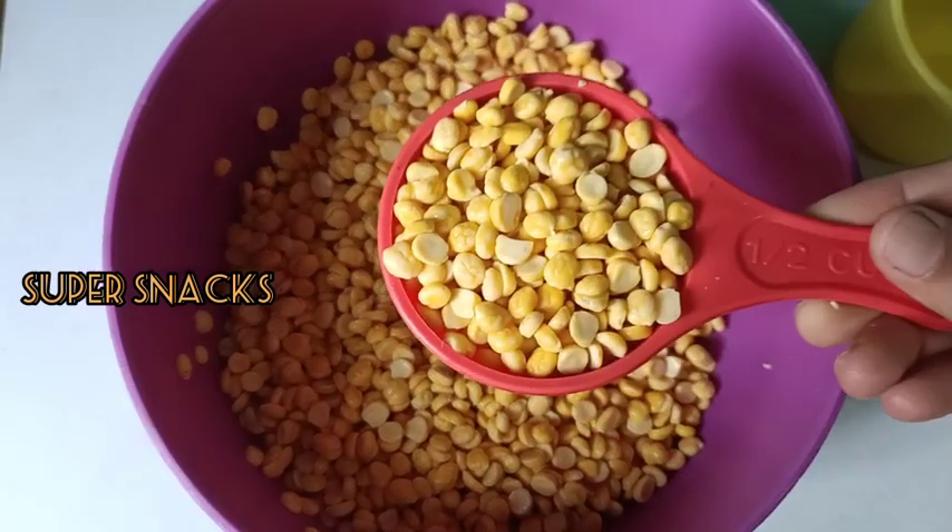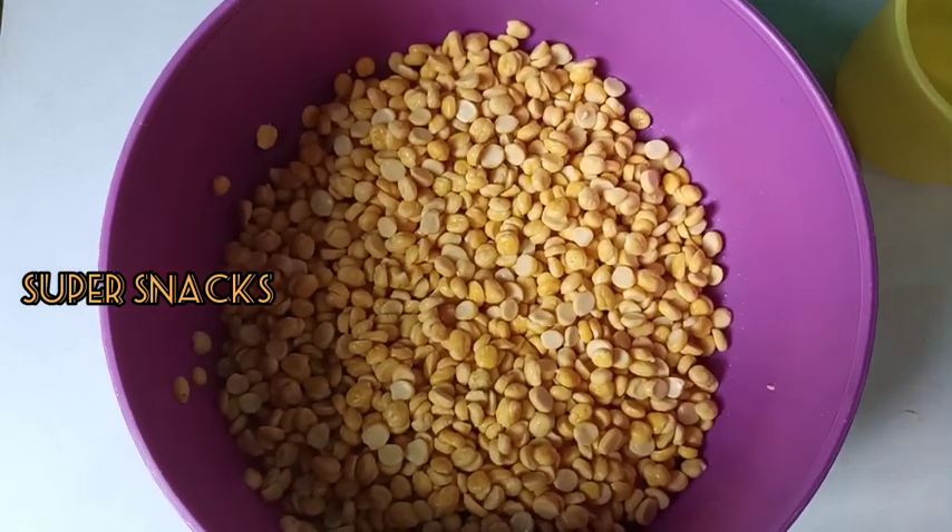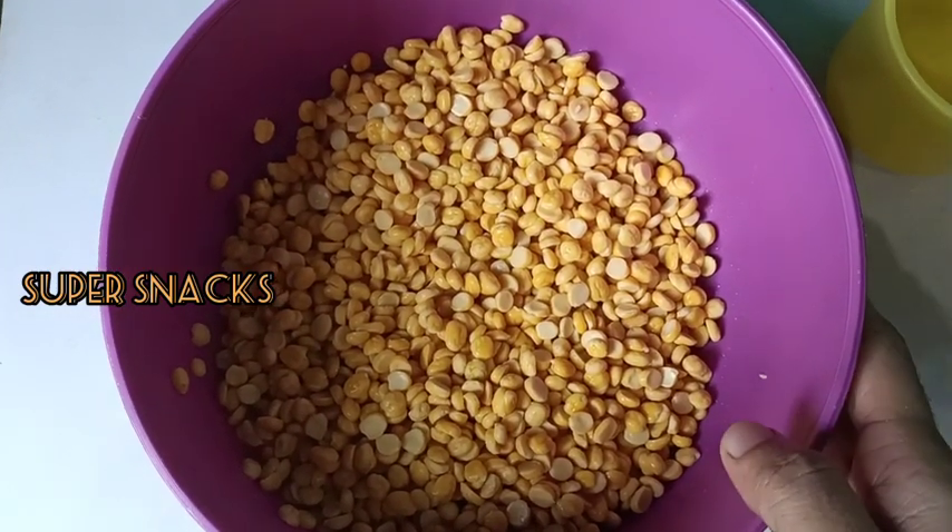I will cook for 4 cups of rice, and mix as well.